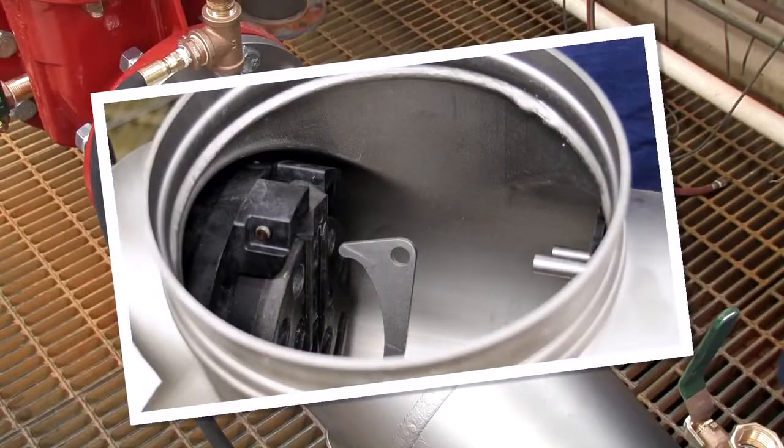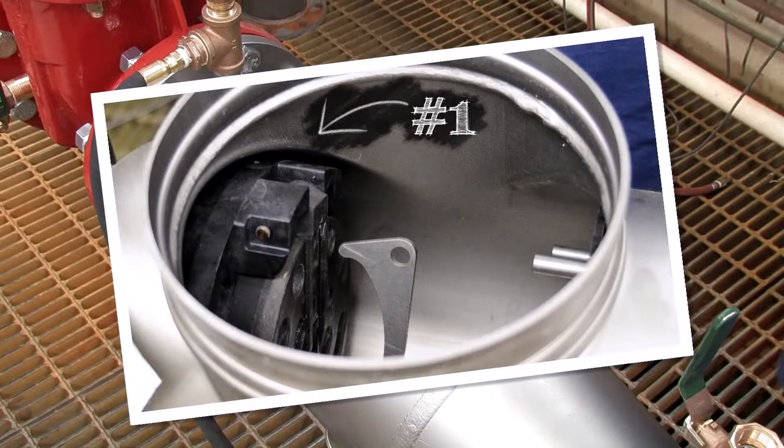Inside the assembly, you'll observe two check modules differentiated as the number one and number two respectively. The number one check, which can often be unscrewed by hand, should be removed first, followed by the number two.